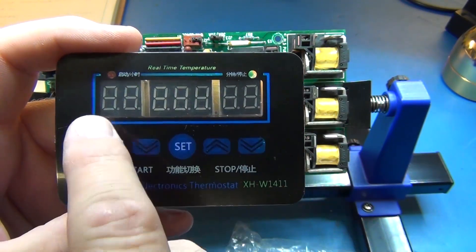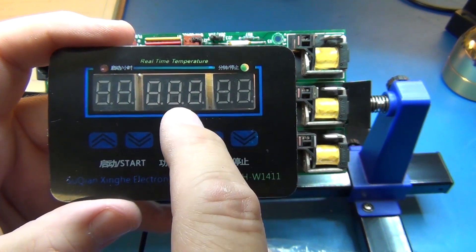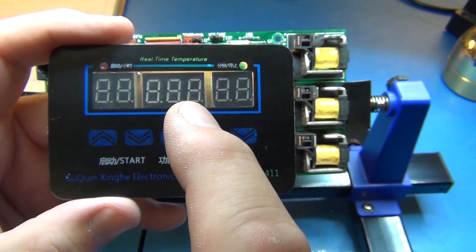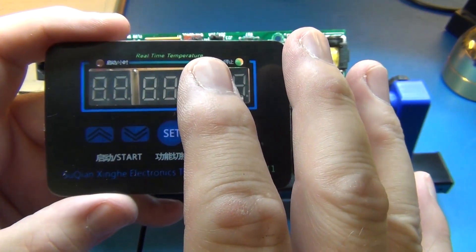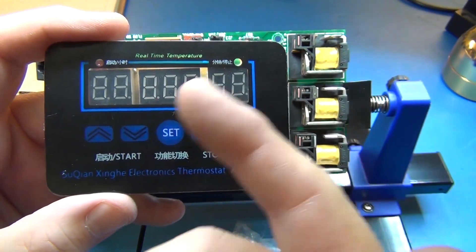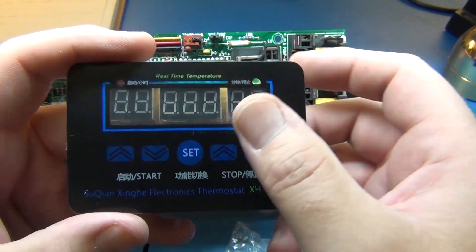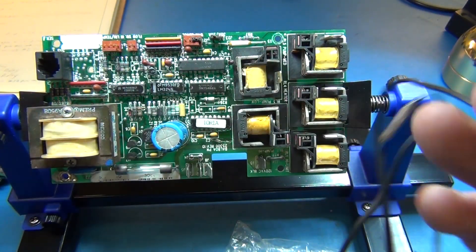You set a high temperature in Celsius and a low temperature in Celsius, and it'll display the Celsius temperature. It has hysteresis so that your tub will stay between, say, 100 and 102, or 100 and 104, or 99 and whatever — whatever you find is comfortable and most economical. And it has its own sensor.